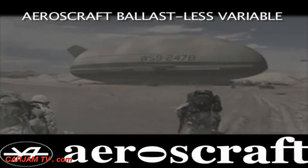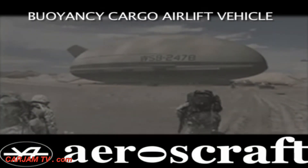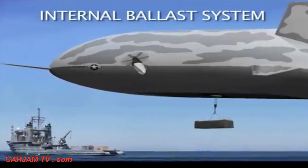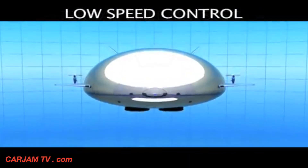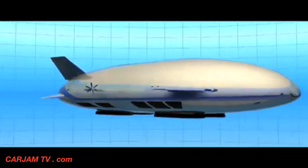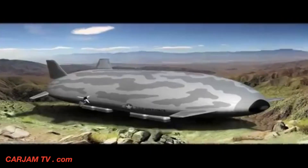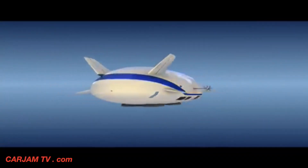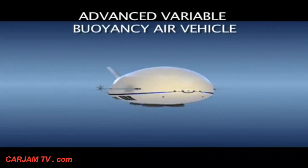Aero's Craft Ballast List Variable Buoyancy Cargo Airlift Vehicle. Aero's Craft technology incorporates a suite of advanced technologies: internal ballast system, low speed control, rigid hull structure, and multi-chamber landing system. When seamlessly integrated, these technologies create an advanced variable buoyancy air vehicle.